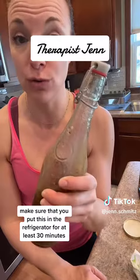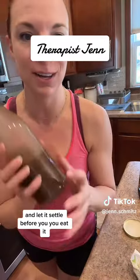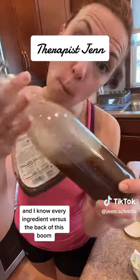Make sure that you put this in the refrigerator for at least 30 minutes and let it settle before you eat it. And that is healthy salad dressing — I know every ingredient in it versus what's on the back of that bottle. Boom! Thank you.